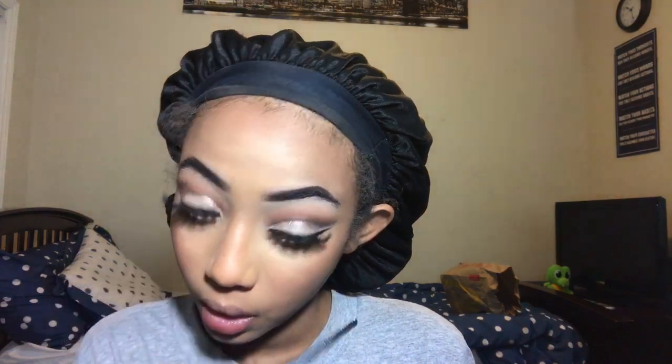I took some of the shades I used on the top and put them on the bottom lash line. Then I went in with my Kylie Kyliner in the shade Snow and put that in my waterline — I really like the way it opens up my eyes. Then I put mascara on my lower lashes. I took Glow Bitter from my Pure Gold Digger palette to highlight my nose and inner corner.